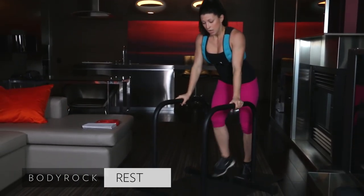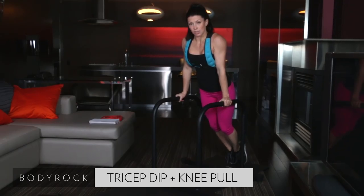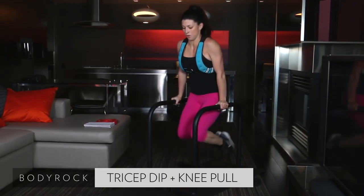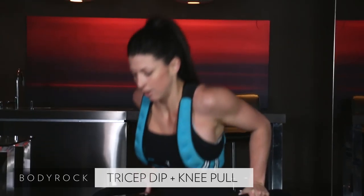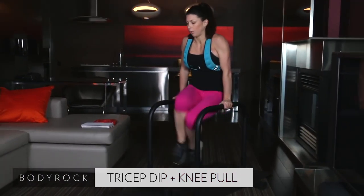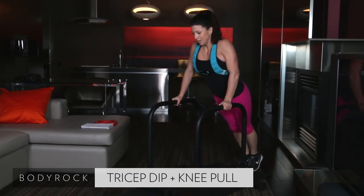For this next one: tricep dip and then a knee crunch. Starting in three. All right, here we go. Modify — you can keep your feet down. Do a dip. Pull those knees up. Dip. Pull. All the way down. Pull those knees up. Nice job. Modified once again, toes on the ground. 20 seconds. Down, up, pull. 10, 9, 8, 7, 6, 5, 4, 3, 2, and 1. Nice job.